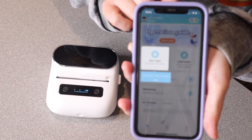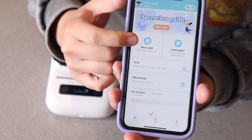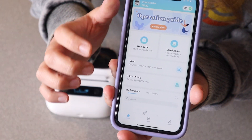This already shows that I am connected to the printer, and you can see on this main screen you can click new label, but you can also have your different print histories, your different templates, and things like that.